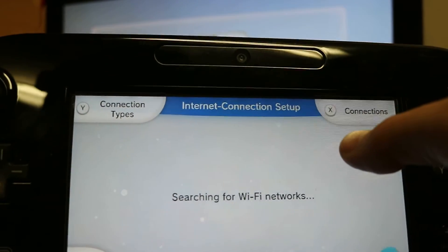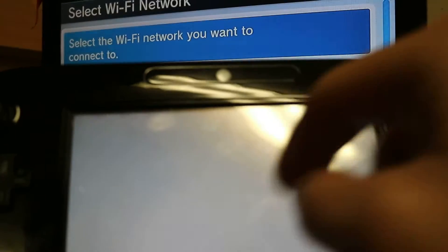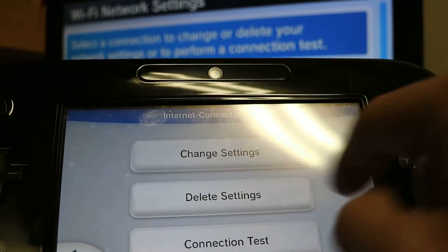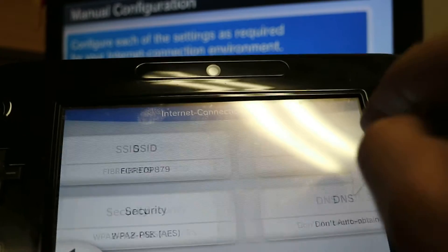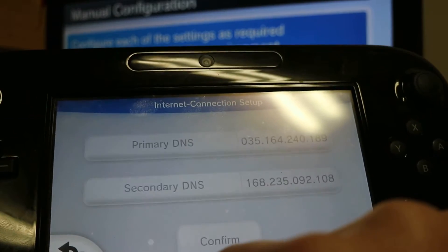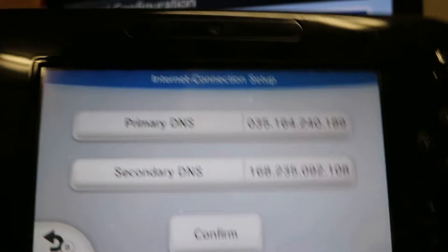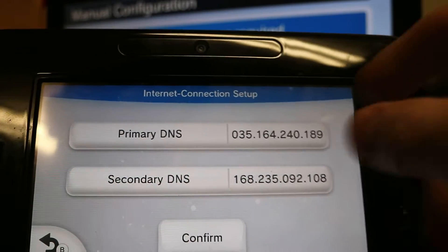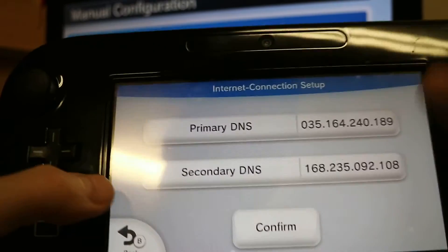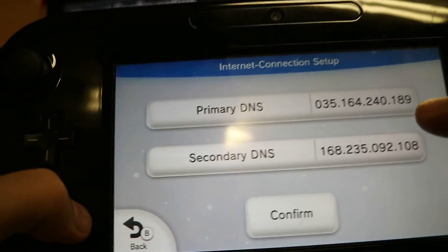At the end of the video we're going to change our DNS server settings. Go to internet connection and select your connection. Click the one with the Wii U icon, then change settings. You want to set your DNS to not obtain automatically, then set your primary and secondary DNS settings to the values shown on screen.